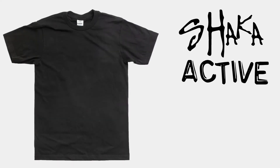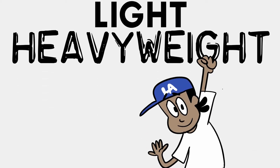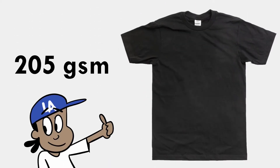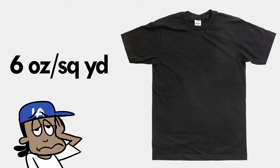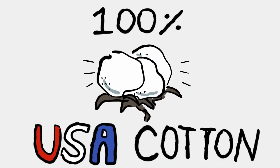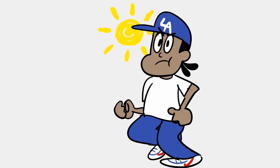The Shaka Active short sleeve t-shirt, aka the Light Heavyweight, coming in at 205 grams per square meter or six ounces per yard squared, and made with 100% USA cotton. This standard t-shirt will get you through any day and any activity.